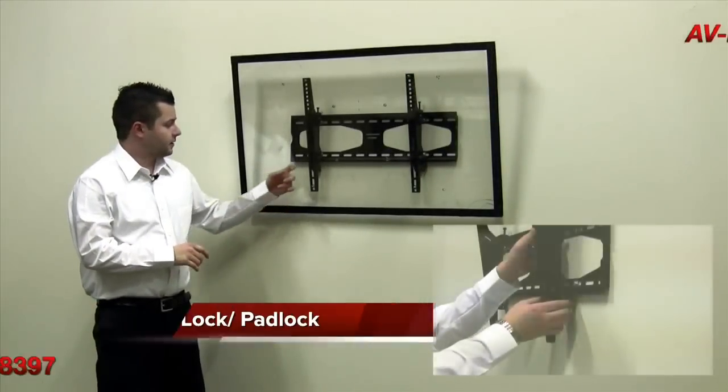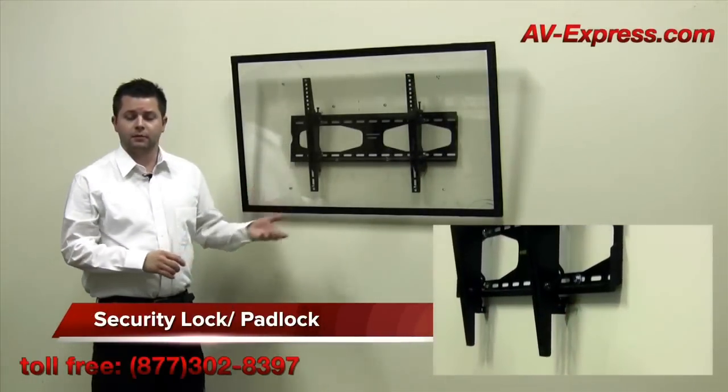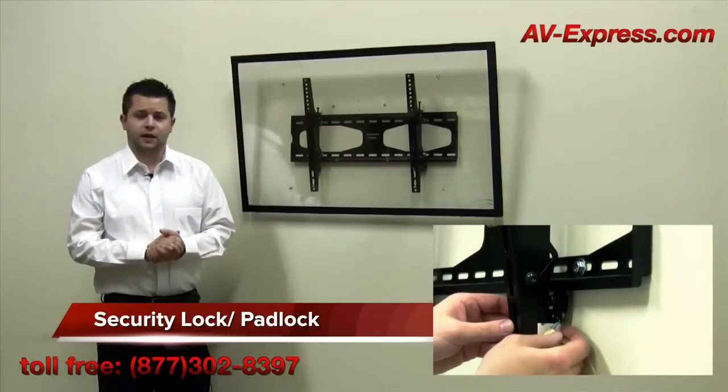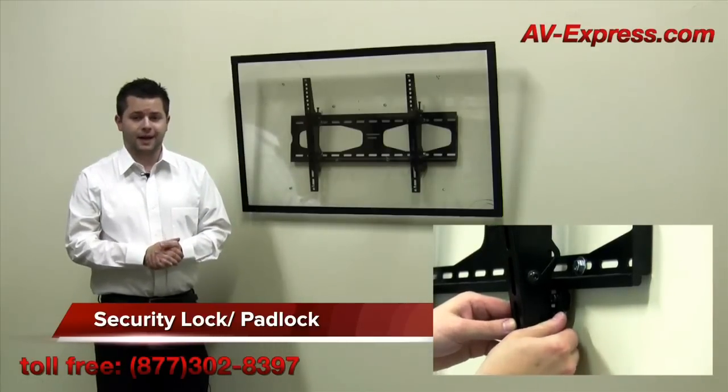The commercial grade security lock feature on the bottom of the mount enables it to be padlocked. This is ideal for any restaurant or hotel, or simply anyone seeking peace of mind knowing the television cannot be removed.